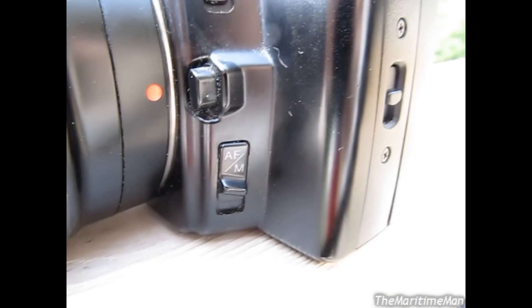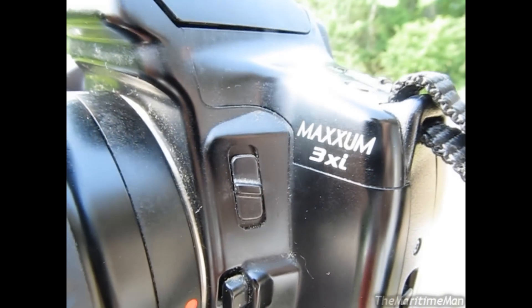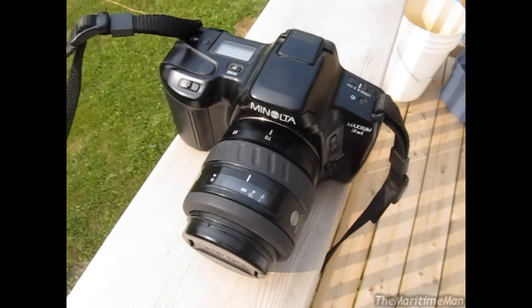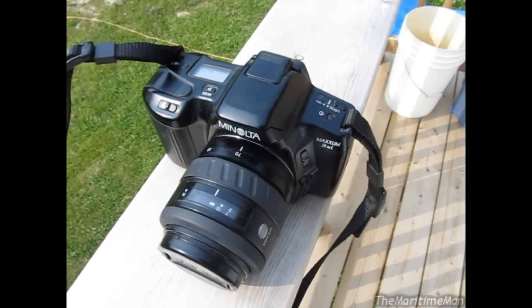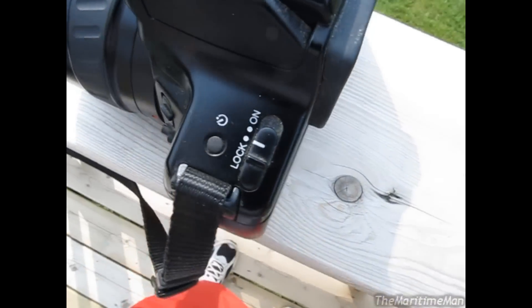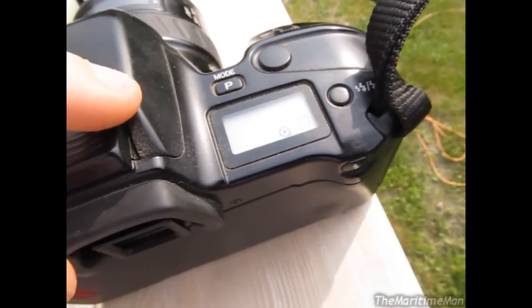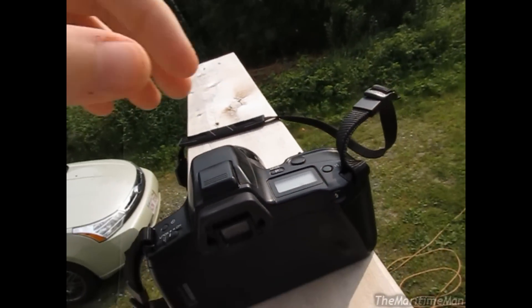Down there is the switch to change between automatic and manual focus. That's the button to unmount the lens. That switch is to change the aperture. This camera also has automatic shutter speed and automatic aperture, but you can do manual shutter speed and aperture if you want, which I really like — I always do manual. And that's the power switch. It has a 10-second timer. This has an automatic flash, but you can use manual flash if you want.